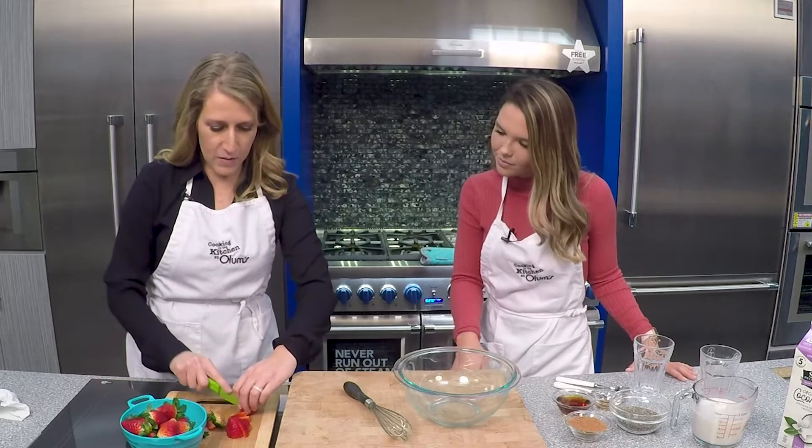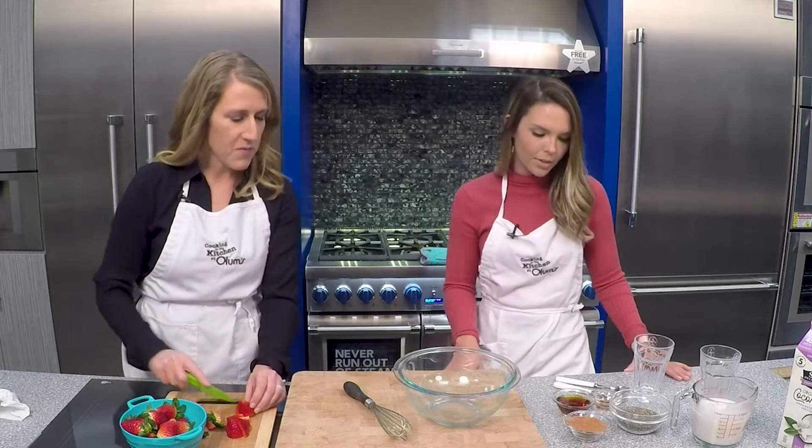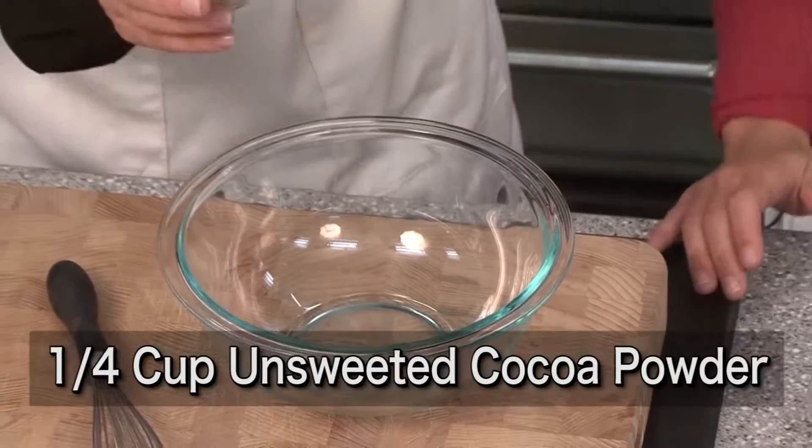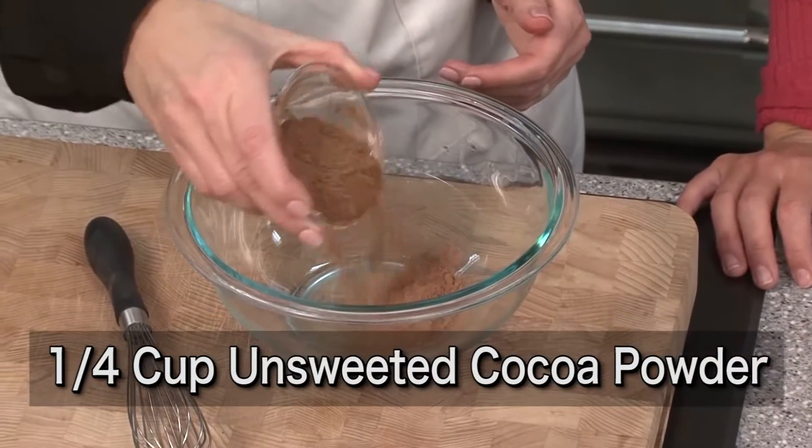We are going to get started right here in this mixing bowl. And of course we said chocolate — you need chocolate. Cocoa powder, unsweetened cocoa powder, one quarter cup.